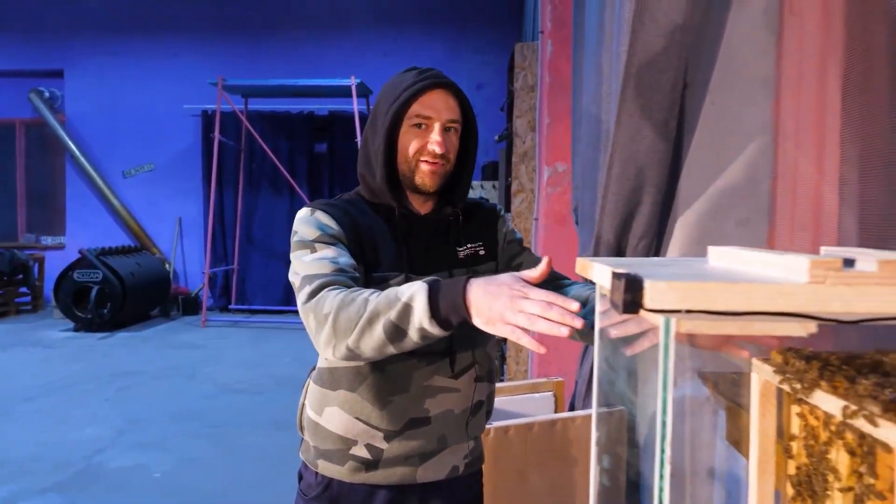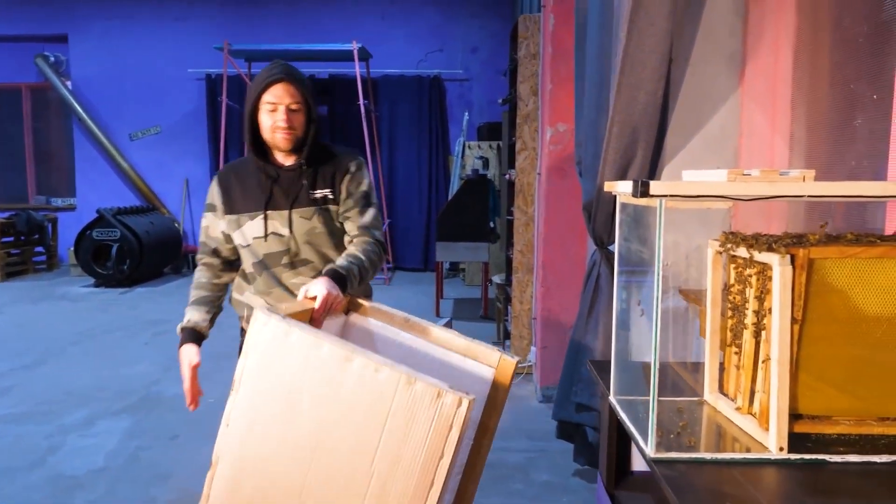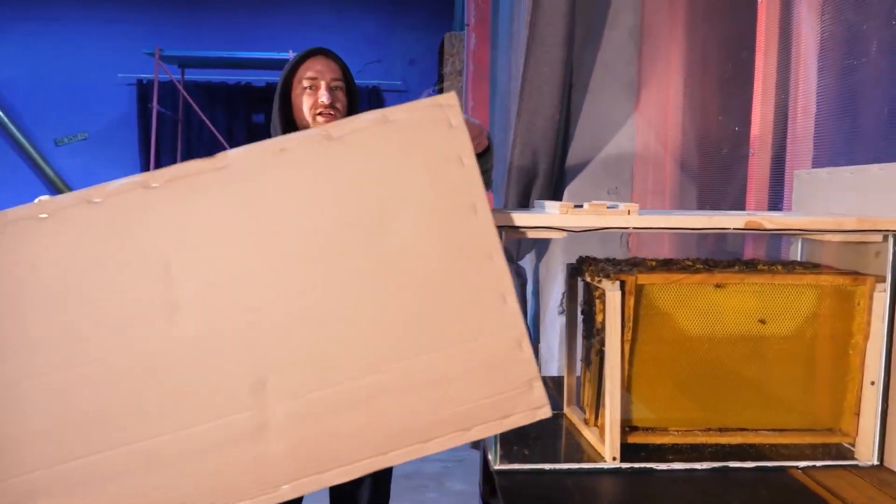The bees are moved in the evening. By the time we get to the apiary and move them, it's already night outside. Now we cover the bees, and tomorrow we come back and see how they survived the first night.